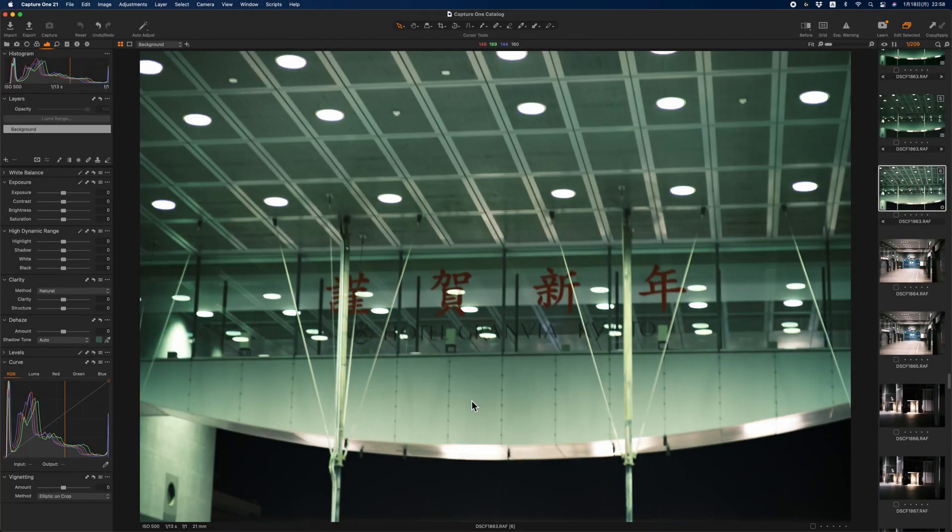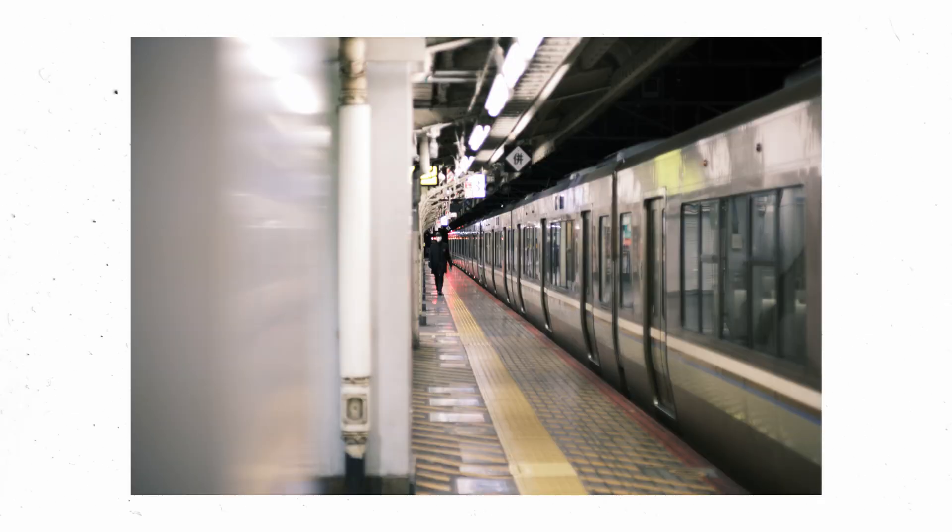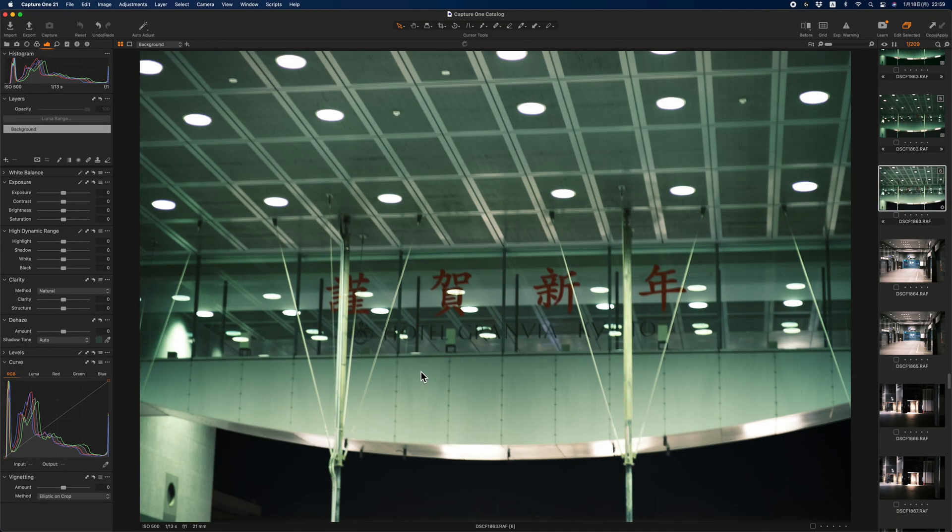Hello guys, in this video I'm going to show you how to emulate Cinestill 800T on Capture One. I want to share the method here in this video. This is a picture taken with a Fujifilm X-T4 at Kyoto station.